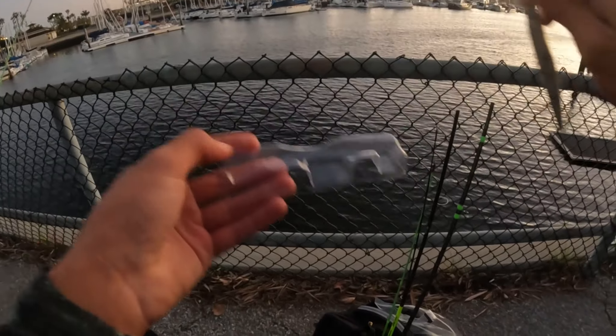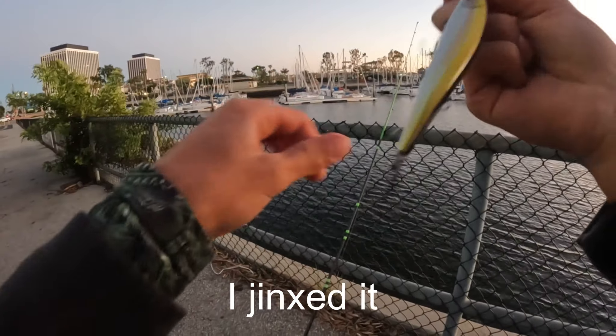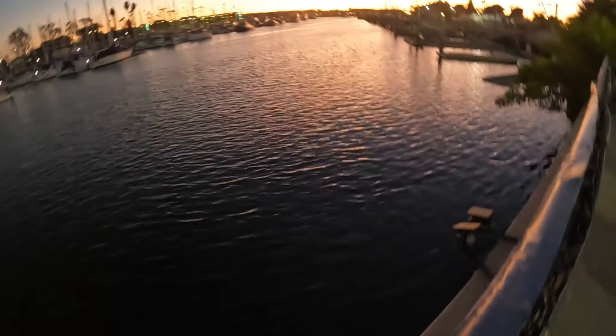I'm really pissed — I lost a massive bass and just lost a massive bonito that broke me off. Better not lose this one.